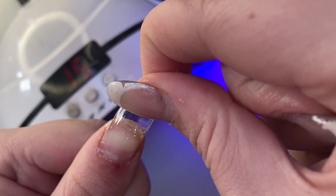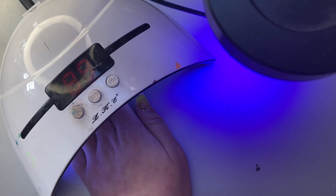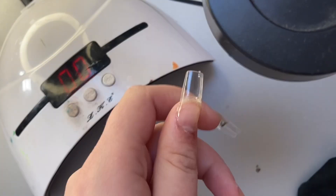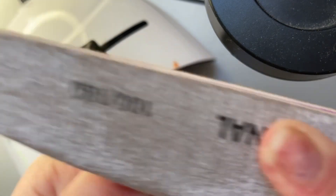I start pressing the nail at the bottom towards the cuticle, then slowly bring it up before flash curing it. I try to leave a small gap between my cuticle and the false extension, because if I don't, the next step will probably cut my cuticles.